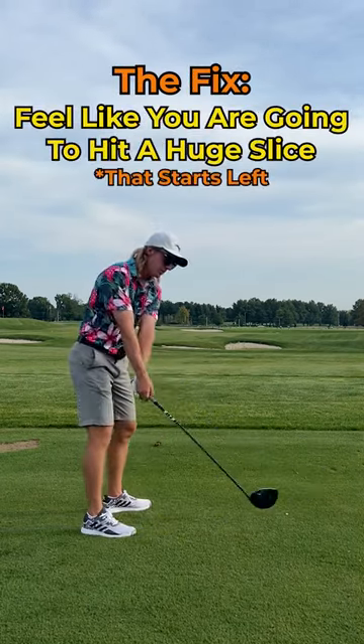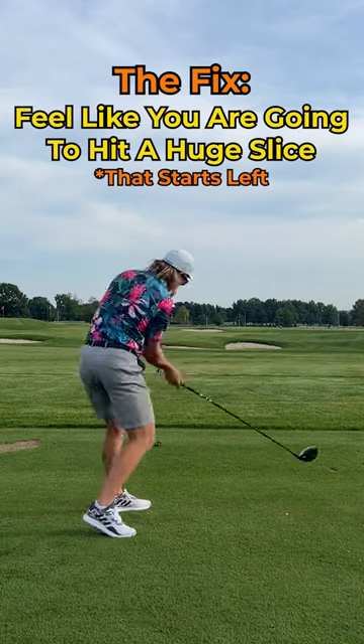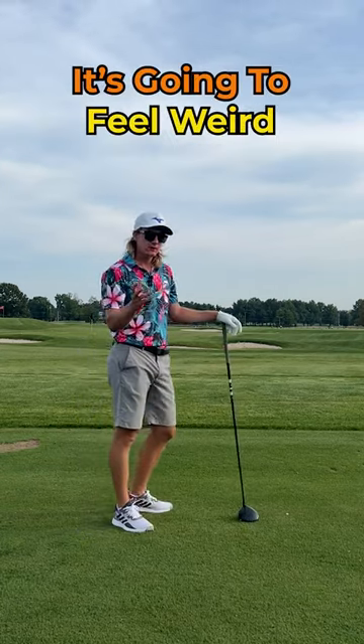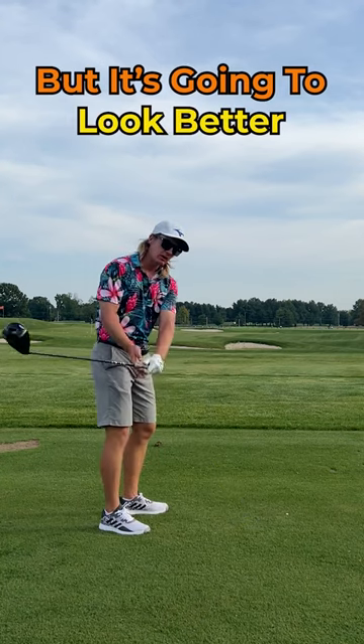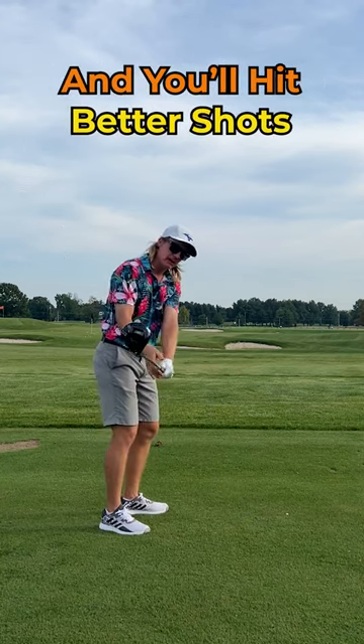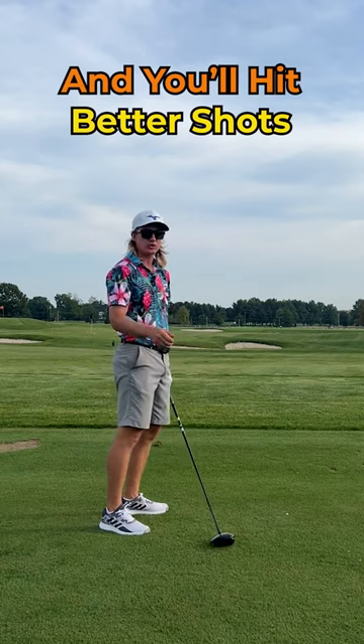Feel like you're chopping wood — a normal backswing, then get really steep and swing left. It's going to feel like you're swinging 30 degrees left, but if you film it, the club is actually coming down on plane instead of way behind you, and you'll be able to hit straight shots.